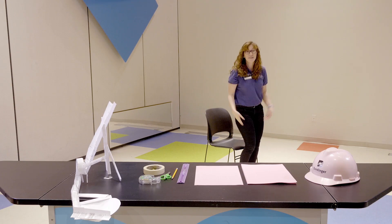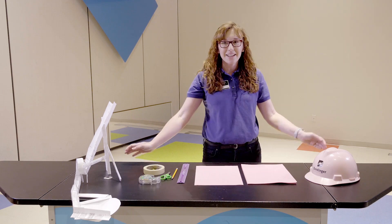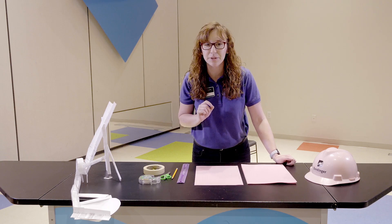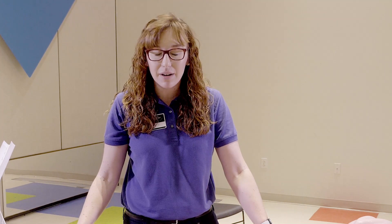I guess you guys can tell I'm not on a real roller coaster right now. Hi explorers, my name is Erica. Who here has been on a roller coaster before? Now who might be scared of a roller coaster? Roller coasters take a lot of time to build. Engineers have to be very smart about how they build them to make them not only really fun but really safe, because roller coasters go through a lot of stress every day.